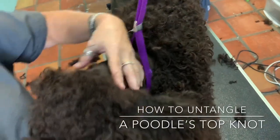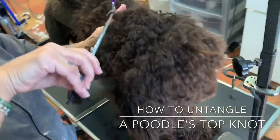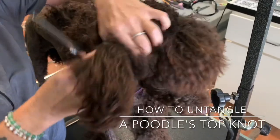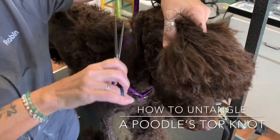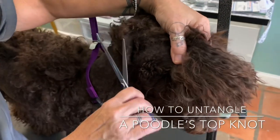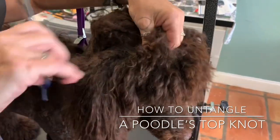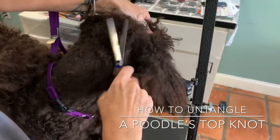To start, she's just using her regular shears. You can use a straight or curve — it doesn't matter. You can use one of the shears that you use for bathing. Just trim the mat down short enough to where you can get a little room to help you start brushing it.